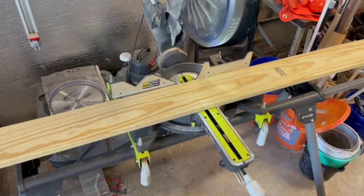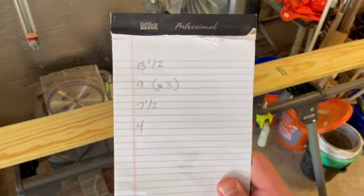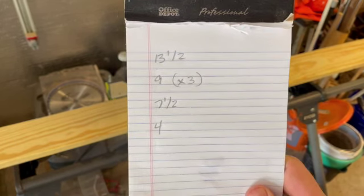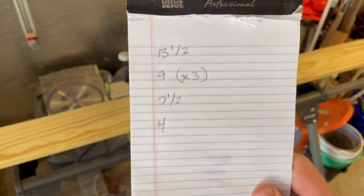In order to make this one-board bird box from a six-foot section of one-by-six, we're going to need the following cuts: one piece at 13 and a half inches, three pieces at nine inches, one piece at seven and a half inches, and one piece at four inches. Let's get cutting.